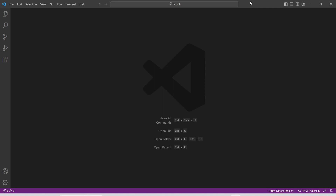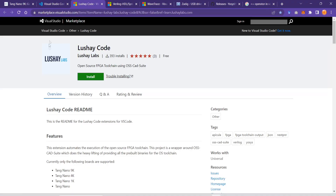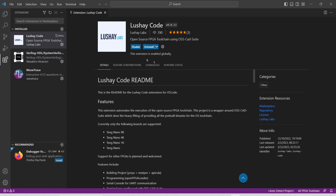To install the plugins we need to go to the Extensions panel. The major plugin is Lushay Code and you can just type it in and press the Install button. The link to the Lushay Code plugin is here — if you have VS Code installed and you click this button, you will see a prompt and you can open Visual Studio Code and straight away get into this screen and install it.